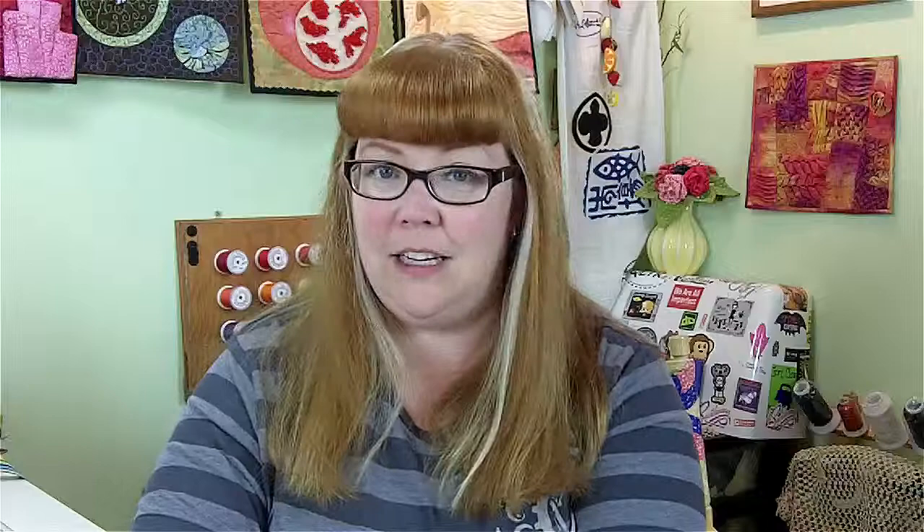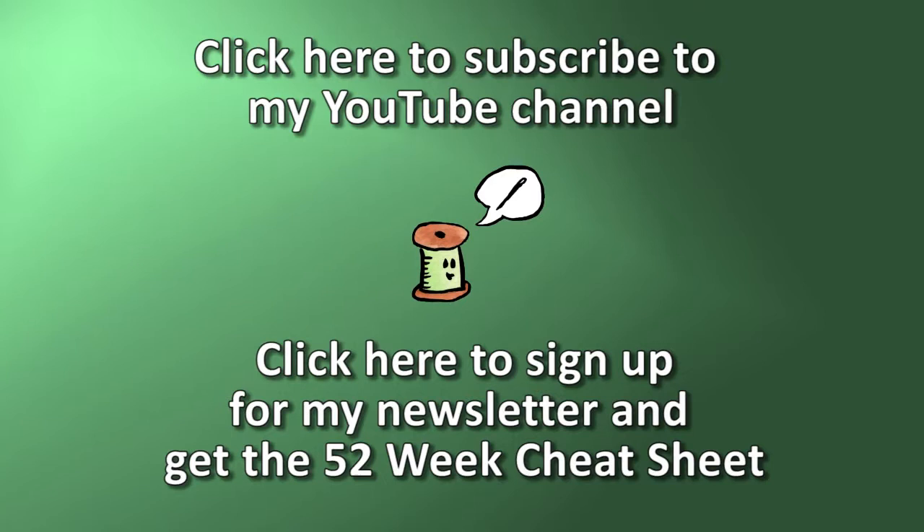To follow along, visit my blog at www.muppin.com. Don't forget you can subscribe to this channel to get all the Technique of the Week episodes as they happen. You can also subscribe on my website to my newsletter and get a copy of the 52 Techniques so you can follow along all year. I will see you again next week!